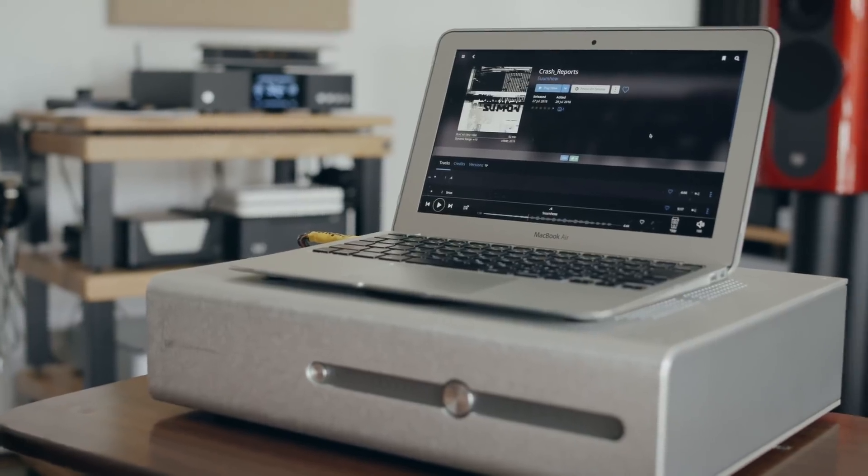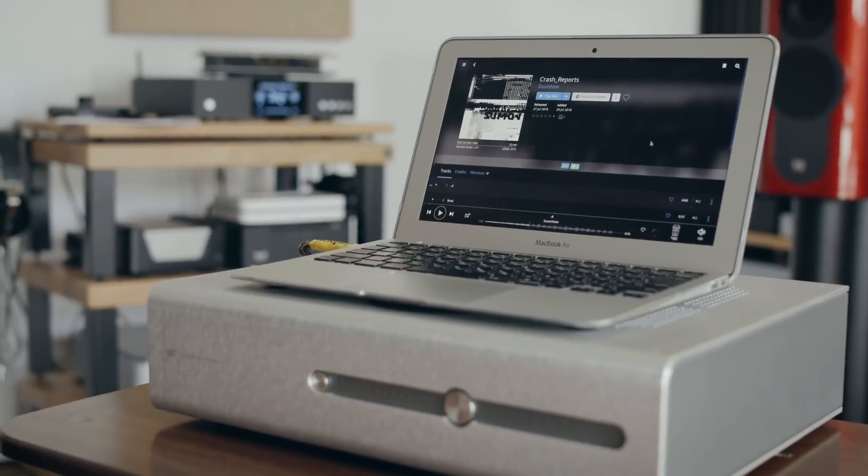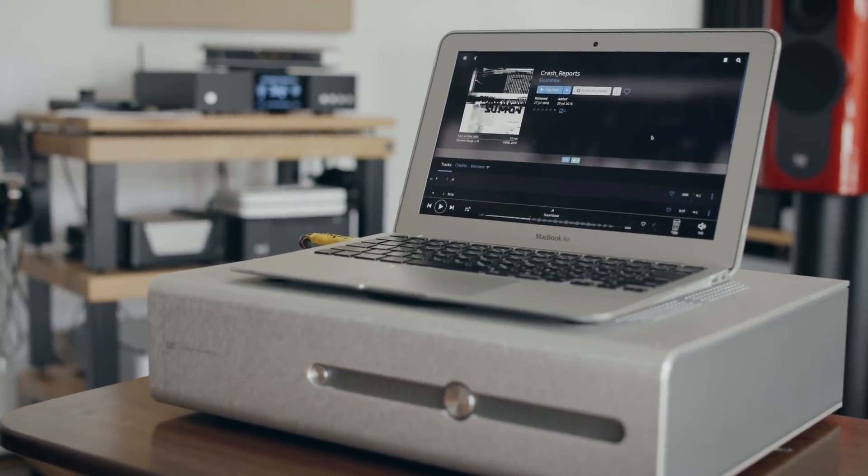This is okay for a starter setup, but the next level involves getting rid of this consumer-grade computer and getting a dedicated network streamer. So what we're going to do now is swap out the MacBook Air for something that sounds quite a bit better.